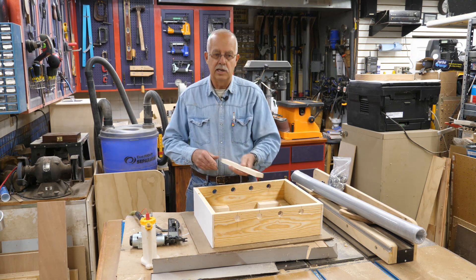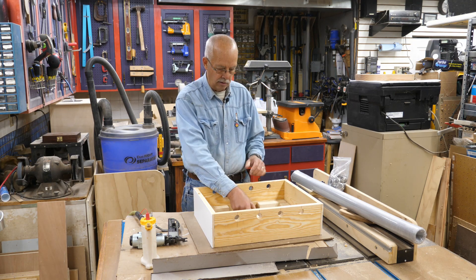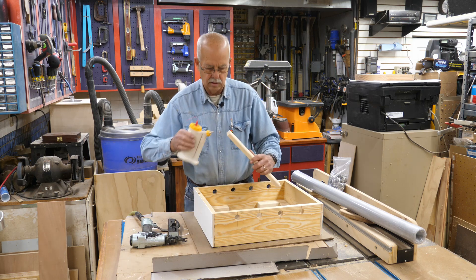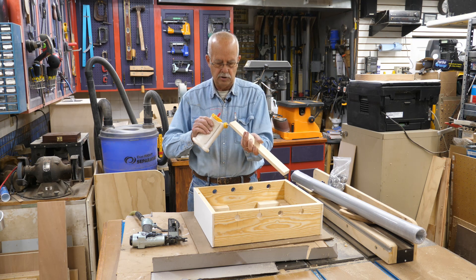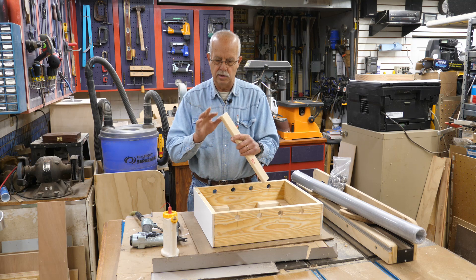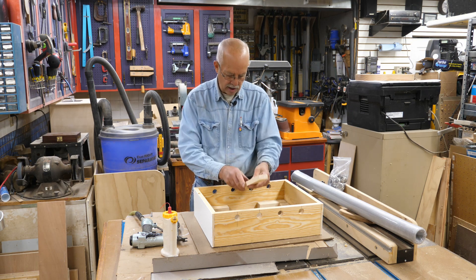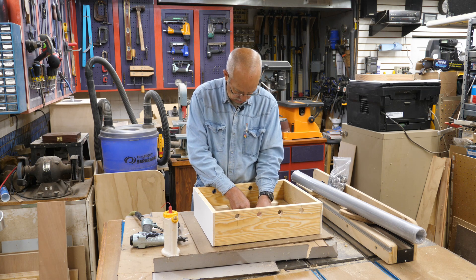In the center on the bottom, I add a 1 by 2 that is 14 and three-quarter inches long. That's to give the screen a little bit of extra support so it doesn't sag. If you use eighth-inch hardware cloth, which is quite a bit more stiff than aluminum screen, you probably wouldn't need to do this. In the past, I've also used burlap at the bottom, which also works, but the problem I had was that the bees would eventually chew holes in it.